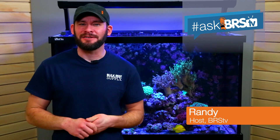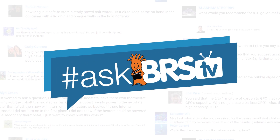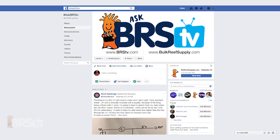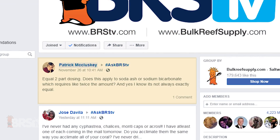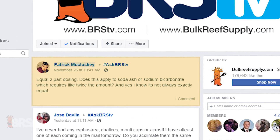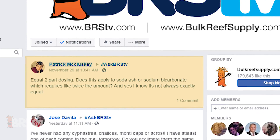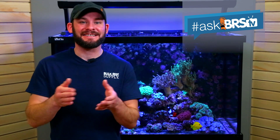Today on Ask BRStv we answer: do I dose soda ash the same as sodium bicarb for supplementing alkalinity? Randy here with an Ask BRStv question from our growing hashtag Ask BRStv Facebook group. This one comes from Patrick McCluskey who asks, in reference to equal two-part dosing for alkalinity and calcium, does this apply to soda ash or sodium bicarbonate? The short answer, Patrick, is actually both — but let's explore why.